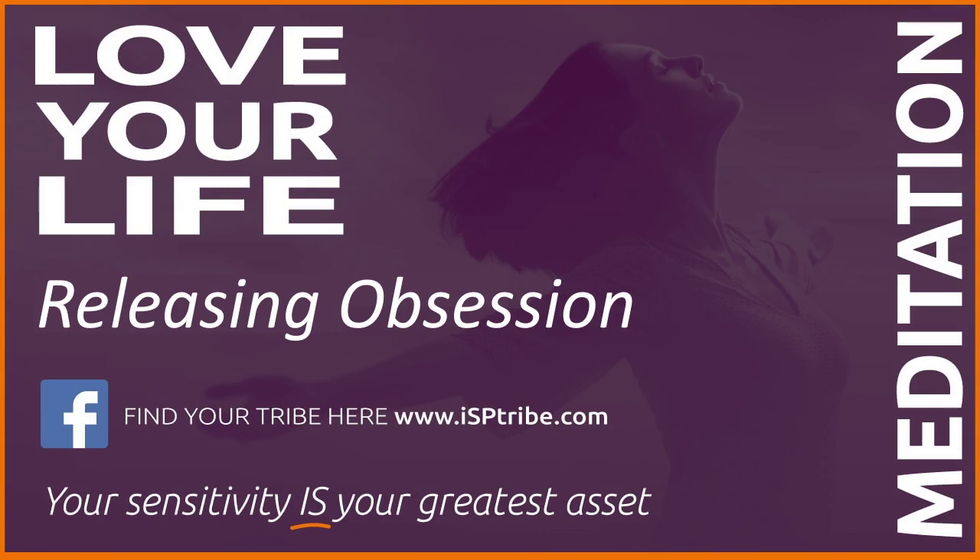Feel your hands relax as you allow yourself to relax deeper and deeper. On the next in-breath, focus on your legs. Notice the tension in the muscles and allow the muscles to relax. Feel the tension drain from your legs as you relax deeper and deeper.